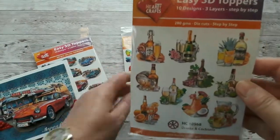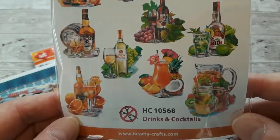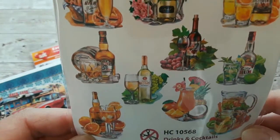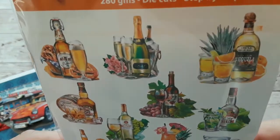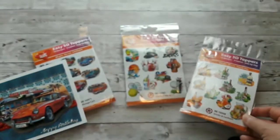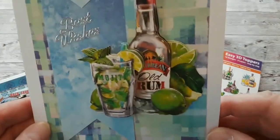And then the last one for these 3D card toppers are the drinks and the cocktails, and that's exactly what it is. We have some cocktails here — we have whiskey, rum, white and red wine, champagne, tequila — and I made a card with one of these card toppers.